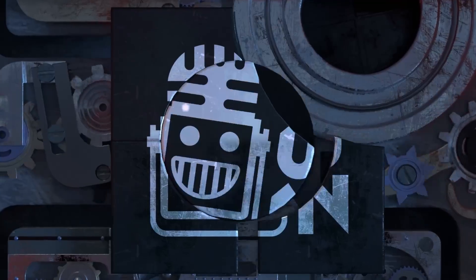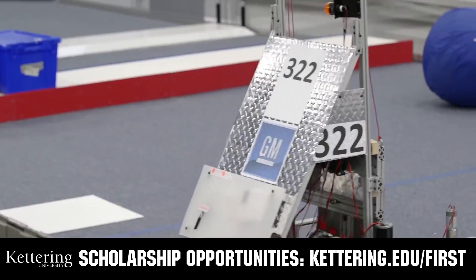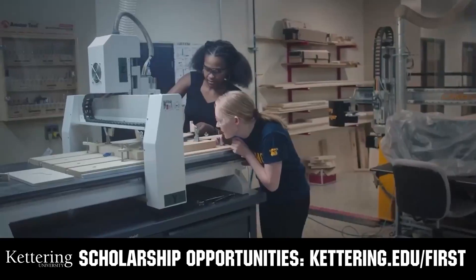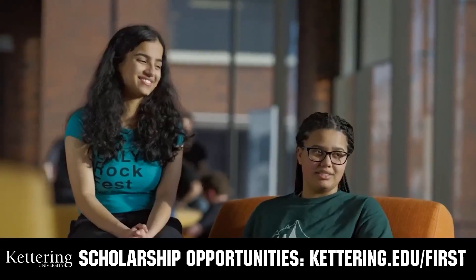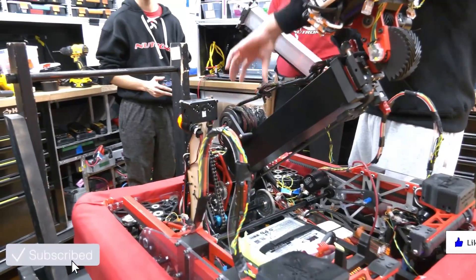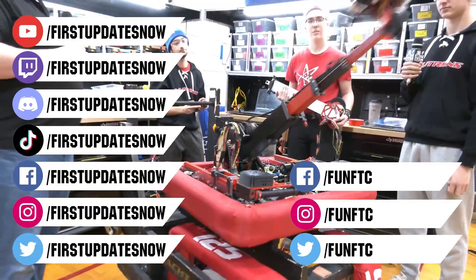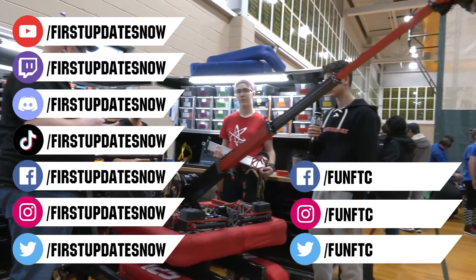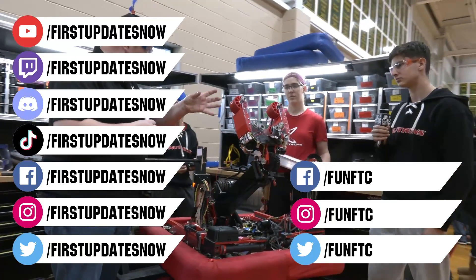This video on First Updates Now is made possible by viewers like you and also the following sponsors. At Kettering University, over 30% of the student population was in high school robotics, and these students have received a portion of over $7 million in FIRST scholarships. Applications open in September at Kettering.edu/first. Don't forget to like, subscribe, and ring the bell. Watch our live shows at twitch.tv/firstupdatesnow, join our Discord at discord.gg/firstupdatesnow, and check out FUN FTC and First Updates Now on Facebook, Instagram, TikTok, and Twitter.